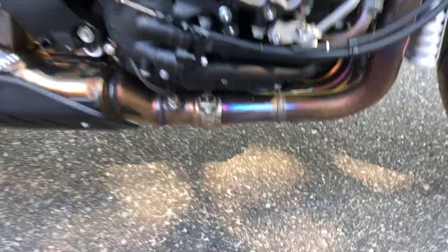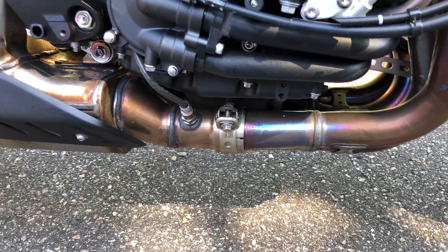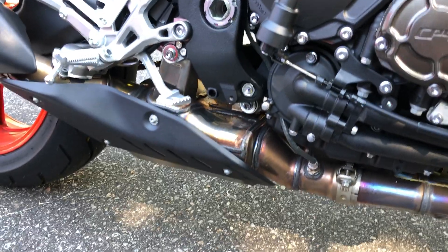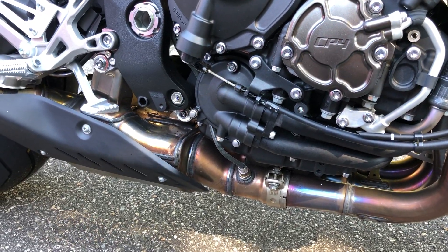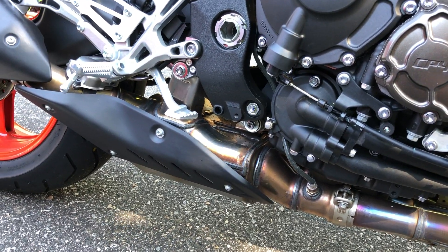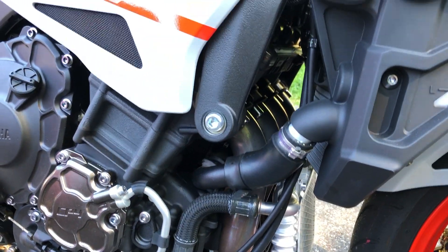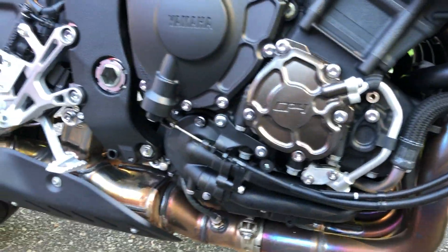I guess this exhaust is crazy hot because it's bluing. I've never redlined the bike yet — not that I was aware of, anyway — before I hit the rev limiter. My next video I'll obviously read the manual. I love that inline cross-plane engine — the sound of those things is so sweet.